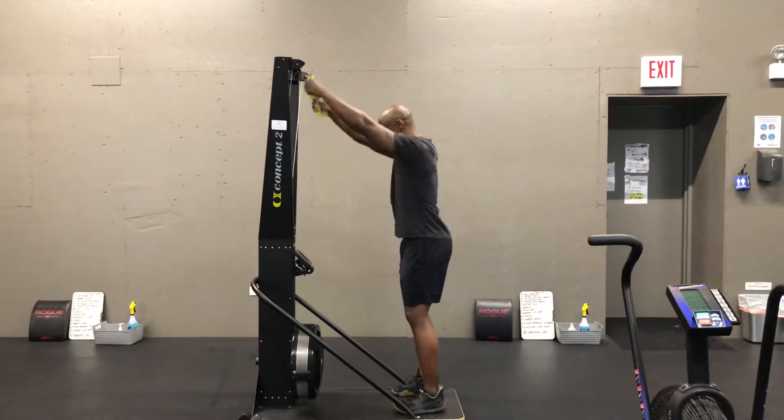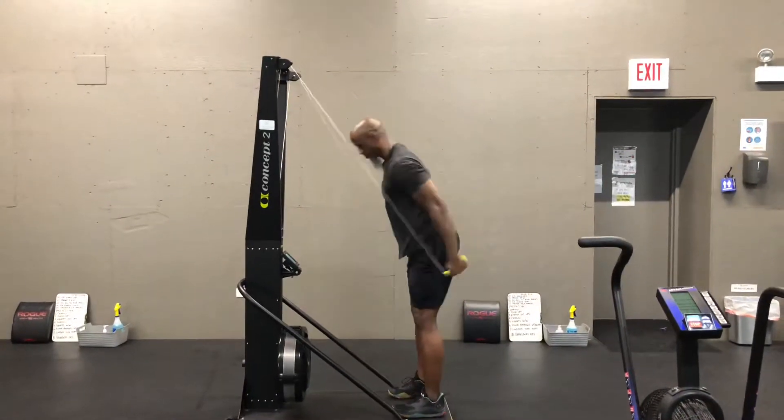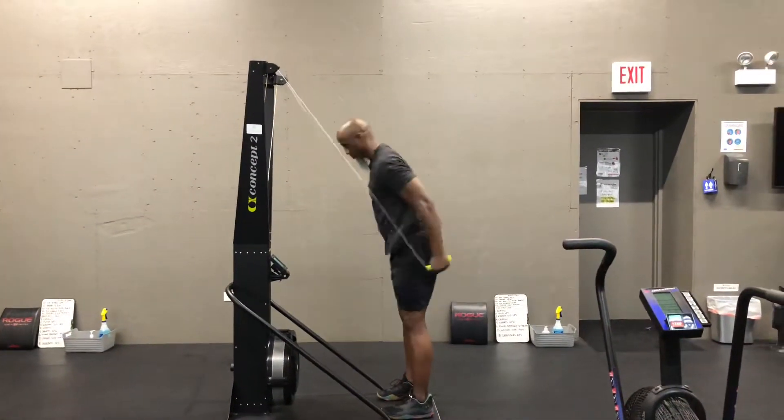Ski Erg. You're going to be standing on the platform and reach up for the handles. Most people, depending on height, are going to have the heels towards the back of that platform.